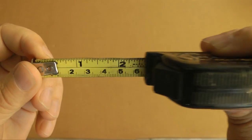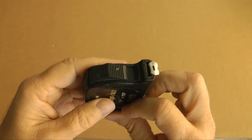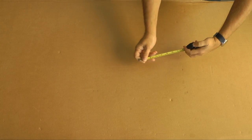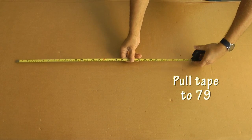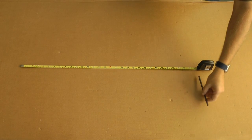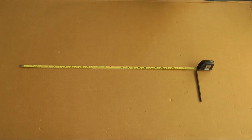Either will work just fine for our purpose. We are going to use the centimeters on the bottom as it will make it a little easier for our demonstration. Now, pull the tape out until we reach 79 on the scale, either inches or centimeters as you wish. I am going to place a marker to make it easy to see where the 79 label is on the tape.